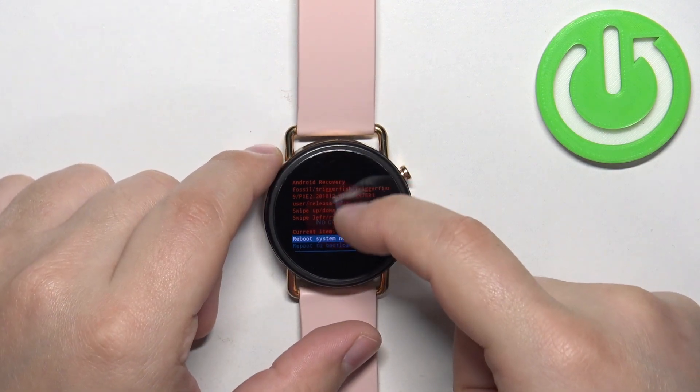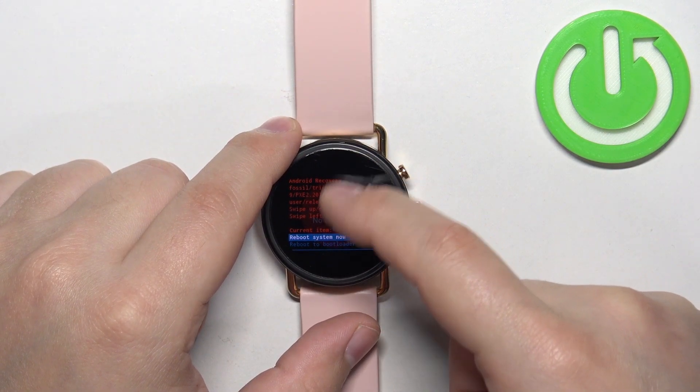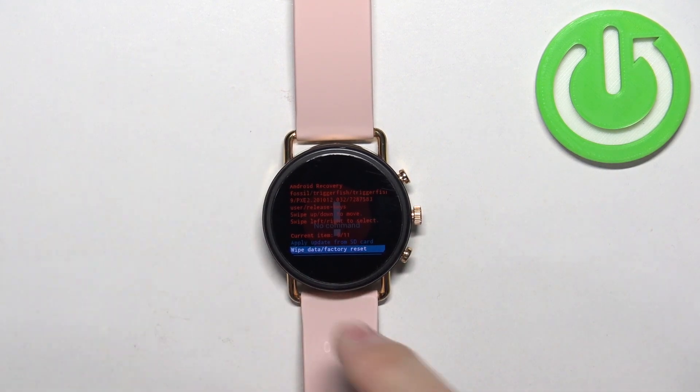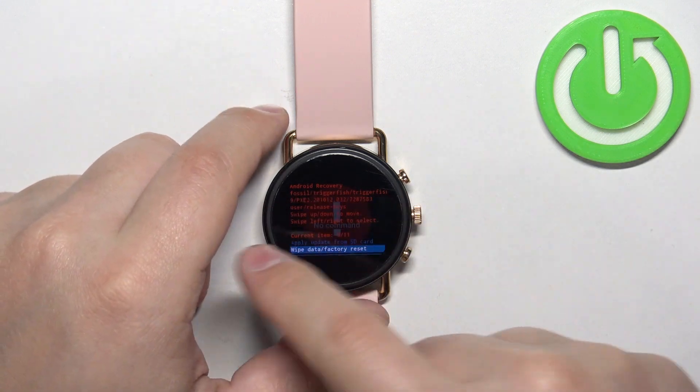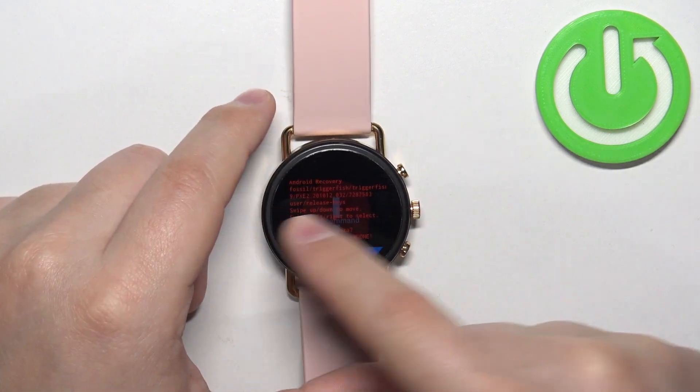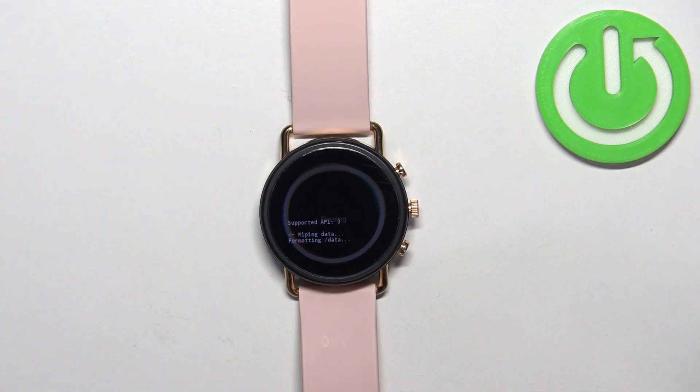Now let's scroll through the menu and select the option called wipe data / factory reset. Scroll down and select wipe data / factory reset. Once you select it, swipe left or right on the screen, then select yes, swipe left or right on the screen, and wait until the wiping process is complete.